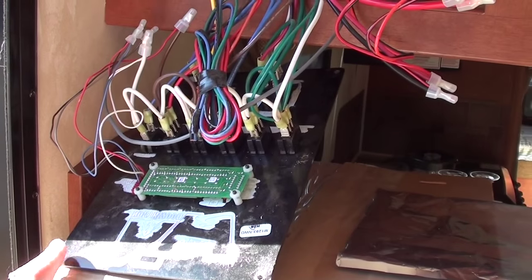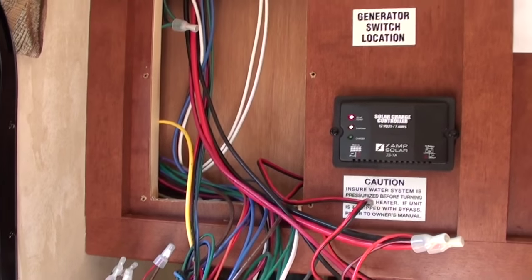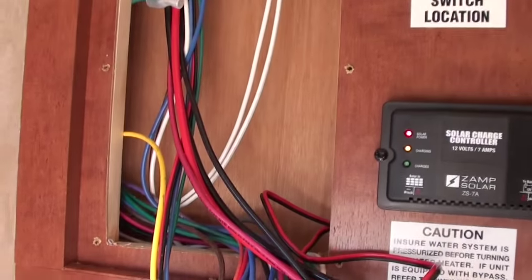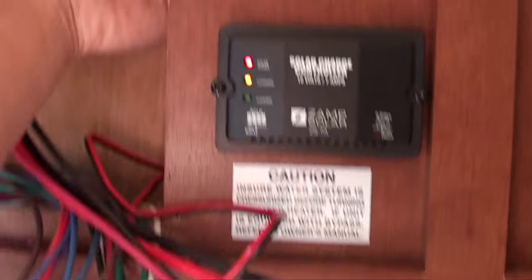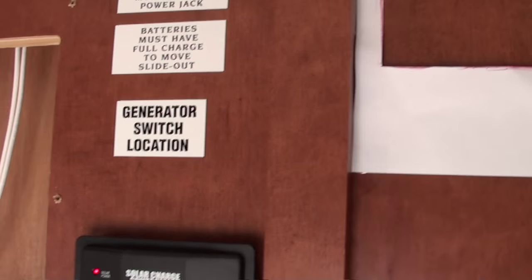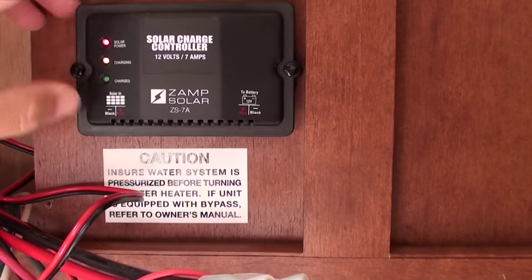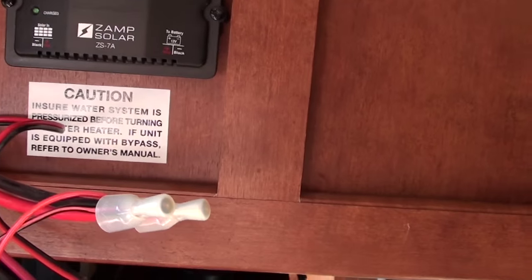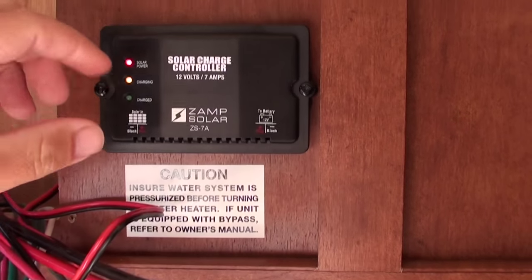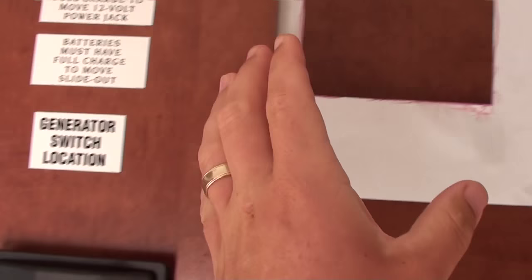I am going to drill into this cabinet and put the controller over here. If you had a very small charge controller like the Zamp, you might want to just remove it and put it right in the existing space. But the Blue Sky one is too big for that space, so I have to put it up here. I am going to be drilling in to get my solar wires, which are actually right here.